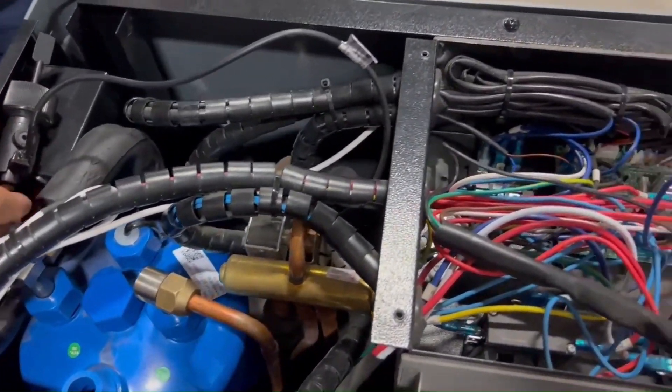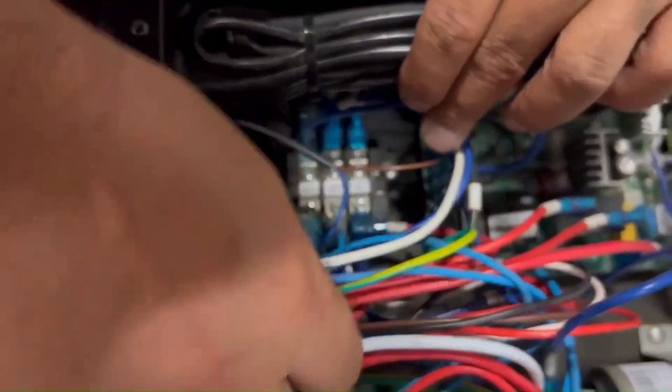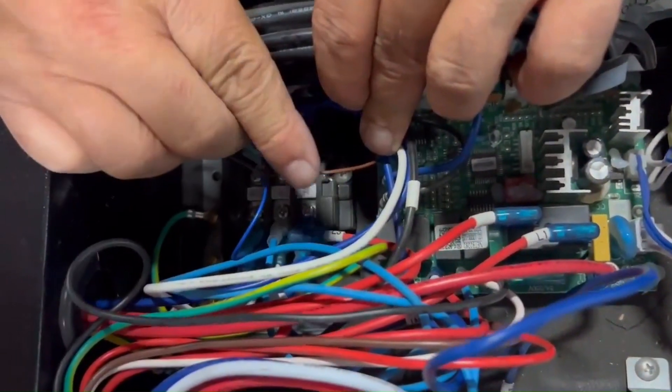Go back to the electrical box. You will need to disconnect the two wires that are connected to the flow switch — the brown one and the blue one.